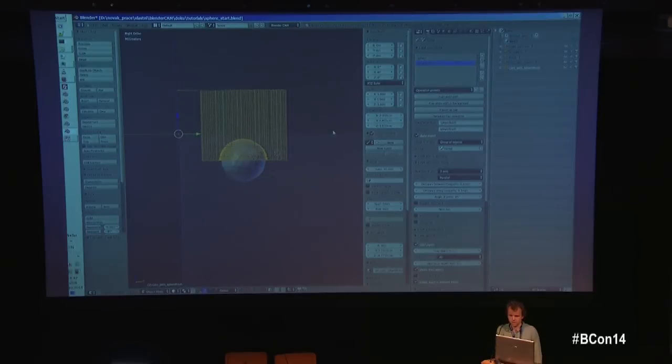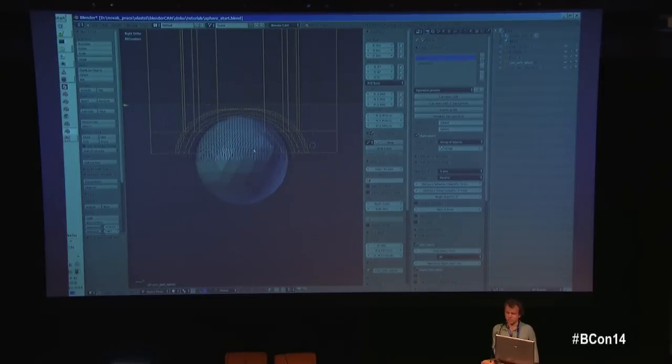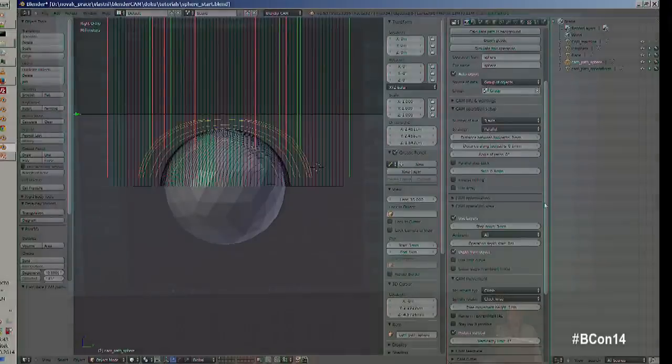For the rough part, I set the path slightly above the surface, leaving some material for the finishing pass. This prevents the large rough cutter from cutting through the final surface you want to achieve. The trade-off is speed versus precision — the rough cutter can vibrate. BlenderCAM has many settings comparable to professional CAM software that can cost up to 5,000 euros.